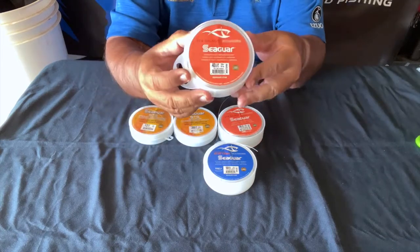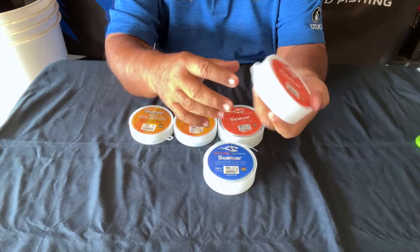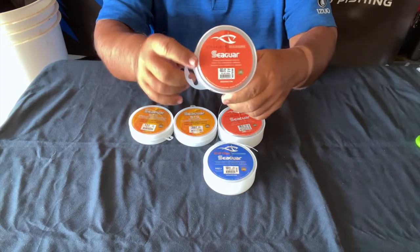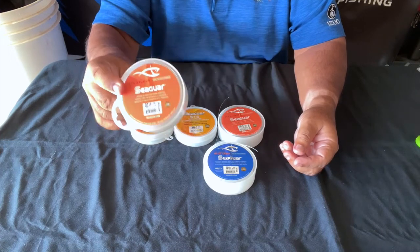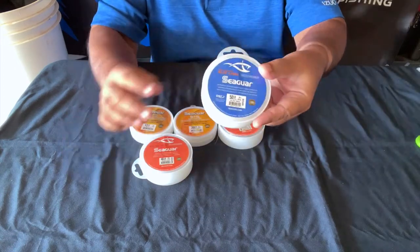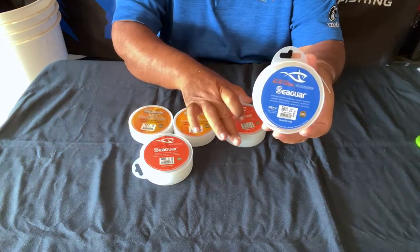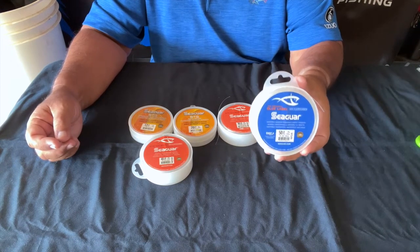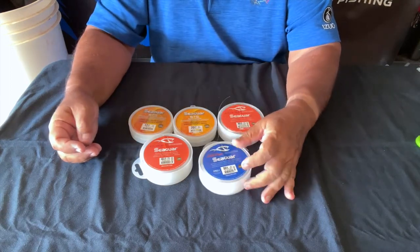The 40 pound is kind of an odd size — that's why this container is still full and not even open. I don't think I've used this in about a year, year and a half, possibly two years. It's an in-between size, so I have a bunch but haven't used them yet. The 50 pound, though — I use this quite often. I use the 30 more than anything else, but I like to use the 50 for jacks and anything on the heavy side. This 50 pound has held some big fish over the years, and I'm very happy with it.